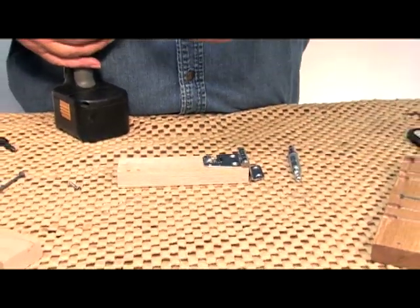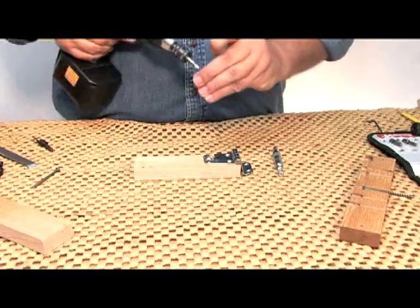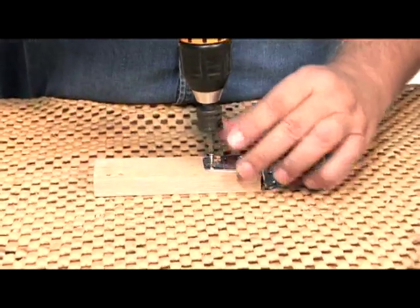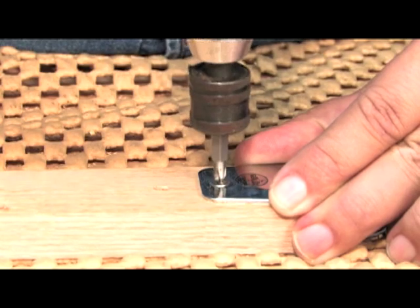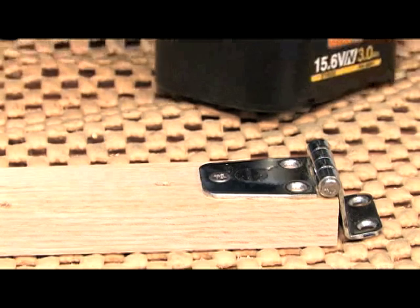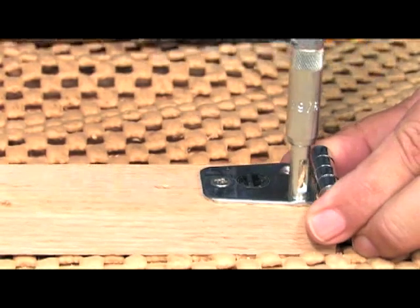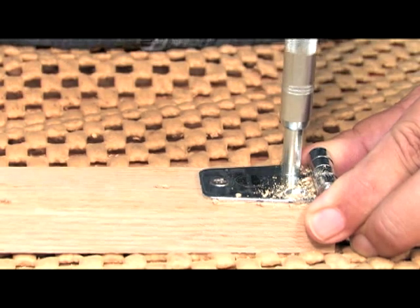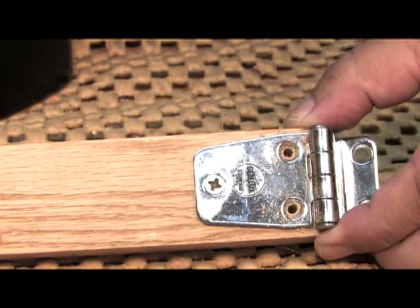Drill one hole and replace your self-centering hinge bit with a driver bit. Then come and anchor that hinge down with your first screw. Now the hinge is anchored in place, so our next step is really quite simple — allow the machine to do the job. When is the last time you got those holes centered up exactly that perfect? That's what having the right tool does for you.